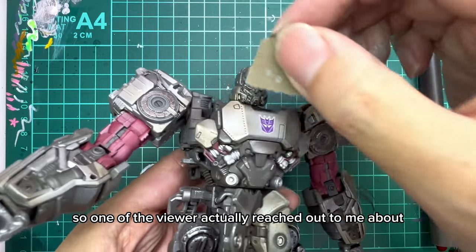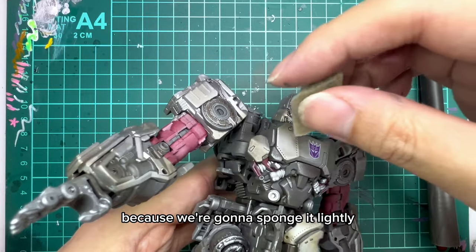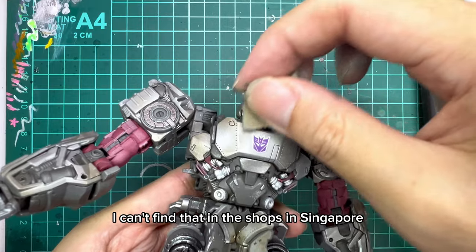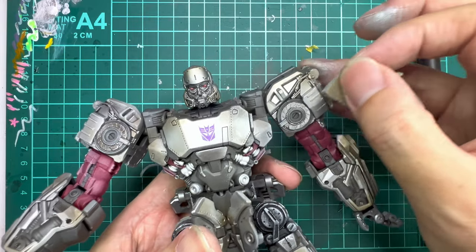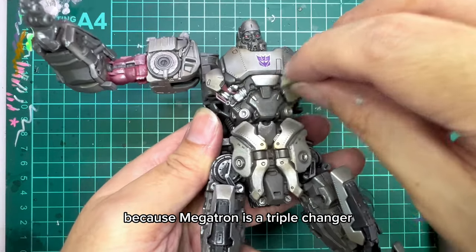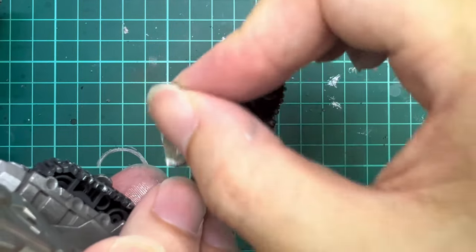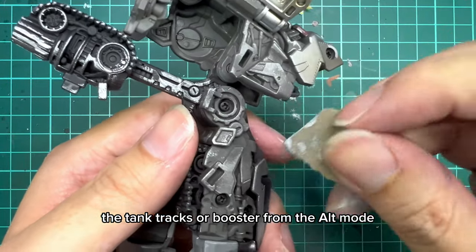One of the viewers actually reached out to me about the white lining on the Decepticon logo. Don't worry about that part because we're gonna sponge it lightly, only along the edges to break up the white line and it won't look so obvious. If you can get a borderless one that would be great but unfortunately I can't find that in the shops in Singapore. Reminder to keep the pressure consistent and go through all the parts. One more pointer: because Megatron is a triple changer, a lot of the plane and tank parts are actually hidden, so remember to unfold those parts out and then dry brush them as well.